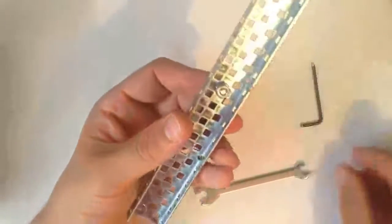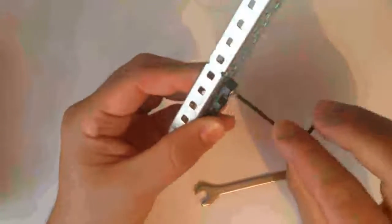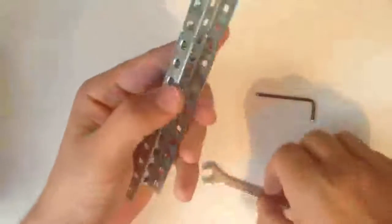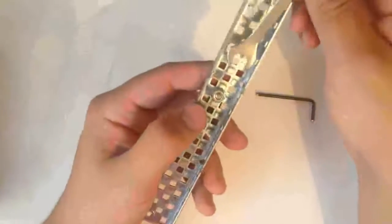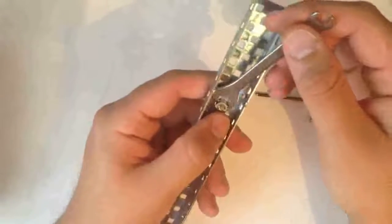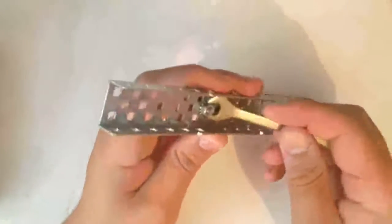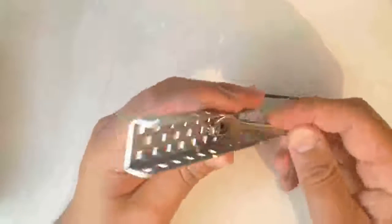To secure this part in place, you can use one of the larger allen keys, place your finger behind on the nut and twist and lock. Or for more strength, place one of the small spanners into position and again use the allen key to twist and lock into place.